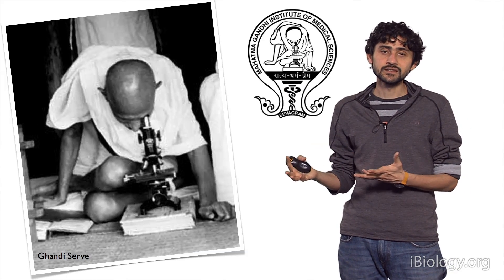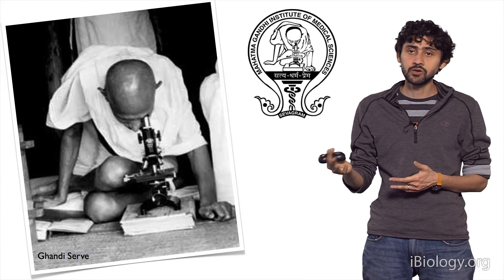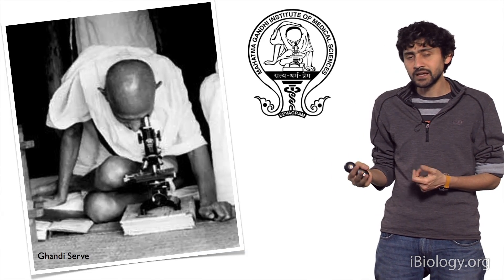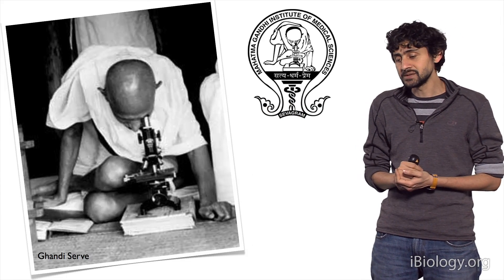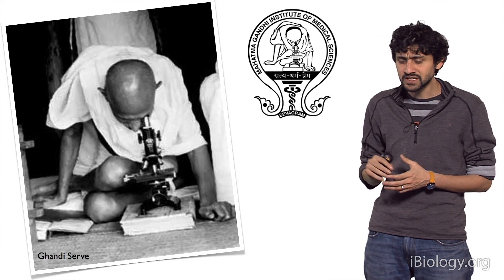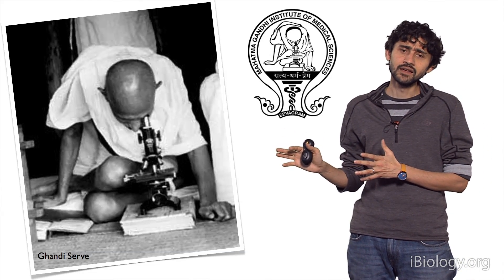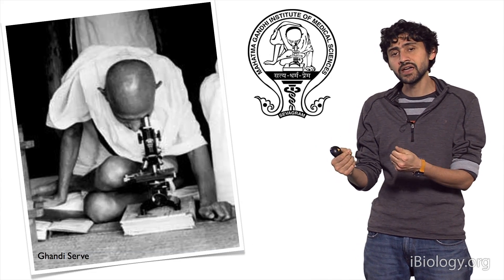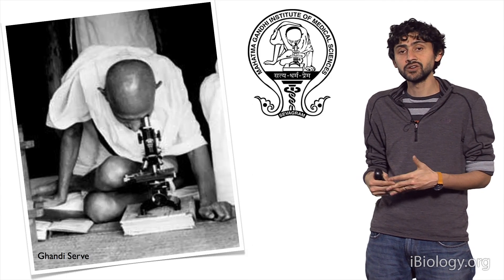The inspiration for this started for me when I visited Gandhi's ashram, Sevagram, several years ago. It was quite an accidental visit that I stumbled upon this picture where Gandhi is essentially looking at a slide for leprosy or malaria. I find this image fascinating because in one single image it captures how science and society connect together and how you can actually use science to better humanity.